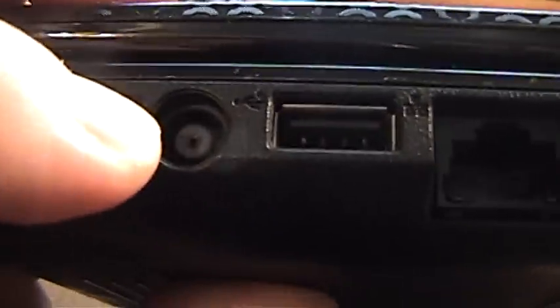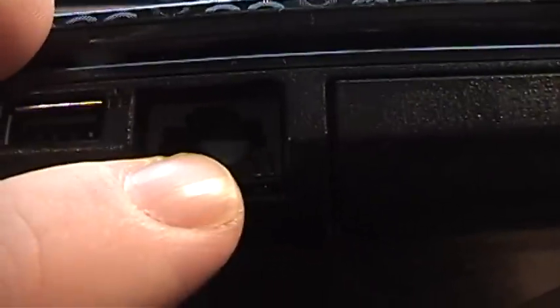Nothing on the back of this, just a vent right here. This is the actual battery — I still have it in there but it is pretty much dead. On this side you have your AC input, one more USB port, and an Ethernet port. And last but not least is your dual-layer DVD burner.